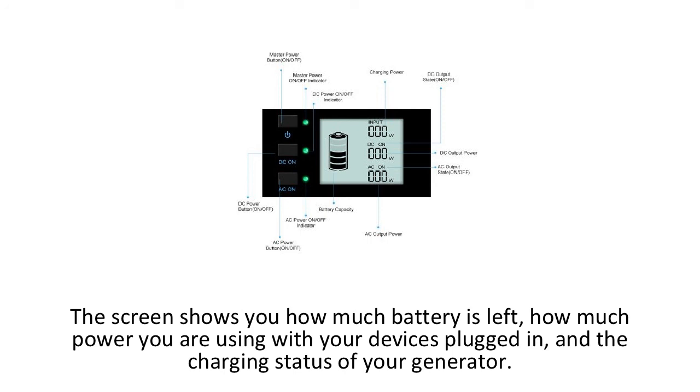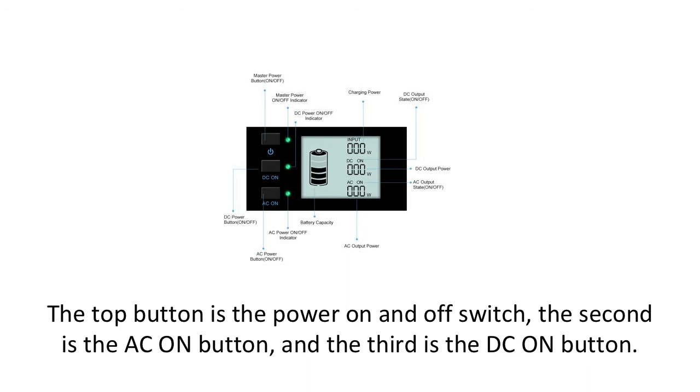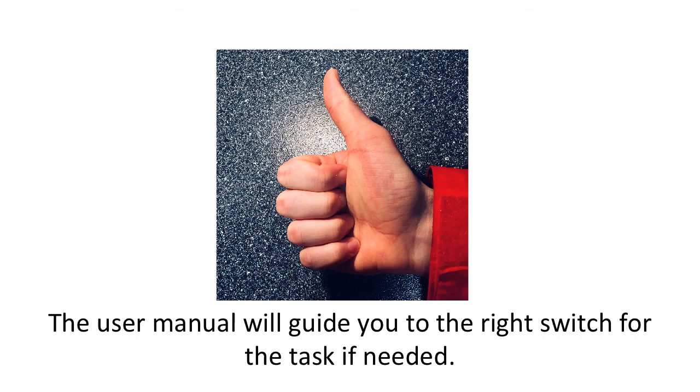The most notable feature is the LCD screen on the front side. The screen shows you how much battery is left, how much power you are using with your devices plugged in, and the charging status of your generator. On the left side of the screen, there are three buttons. The top button is the power on and off switch. The second is the AC on button, and the third is the DC on button. Located on the right side are the inputs and outputs — the AC adapter, the jumpstarter port, USB ports, and solar inputs. With all of the various inputs and outputs, they may seem confusing to a beginner. The user manual will guide you to the right switch for the task if needed; otherwise, most buttons and connections are easy and convenient to hook up.